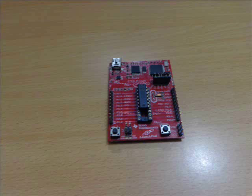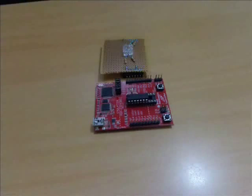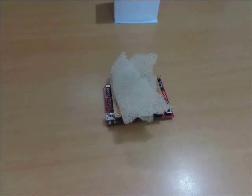Place the MSP430 Launchpad. Plug the module on top of the launchpad. And add some foam for more reflection of LED light. And finally place the paper cube.